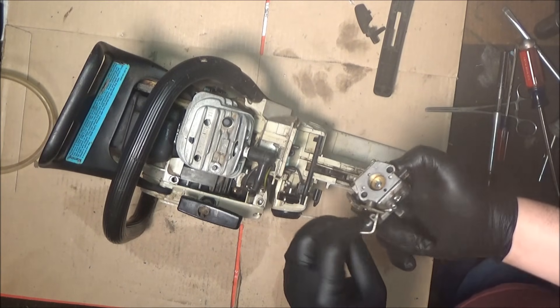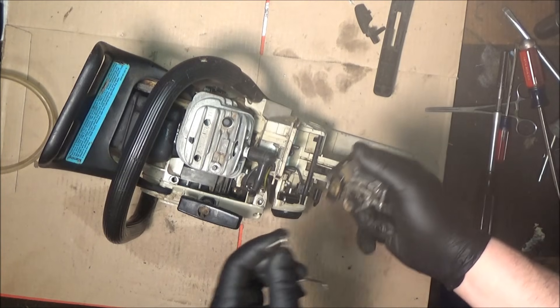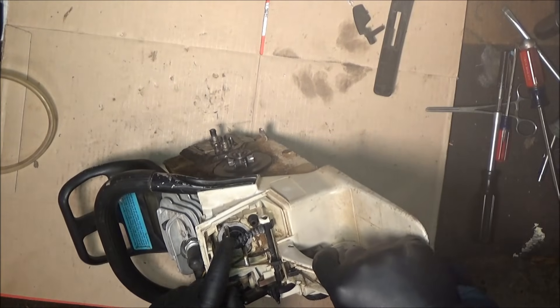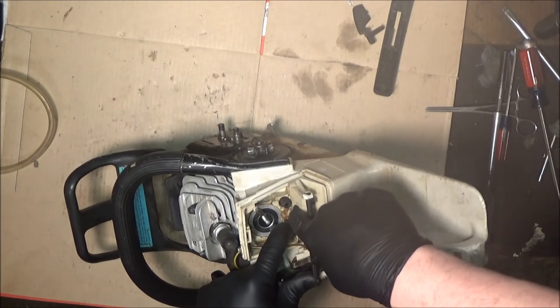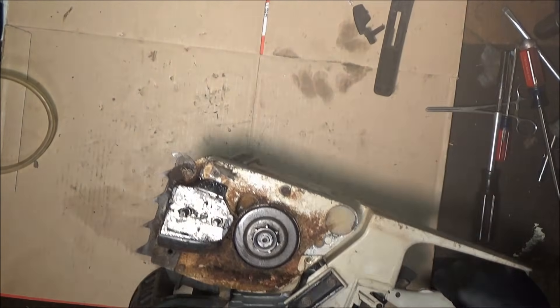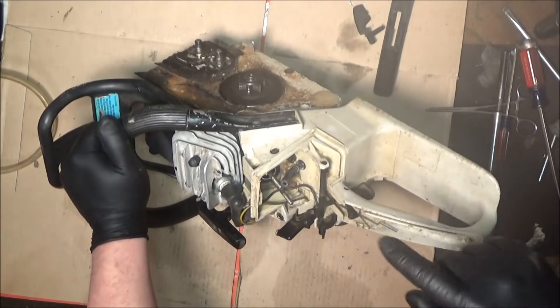The linkage will come out like that — we can set all of that aside. Now you can see down in here — that's the impulse line. That guy's going to be a little more difficult to change, so let me get ready for that and we'll come back.